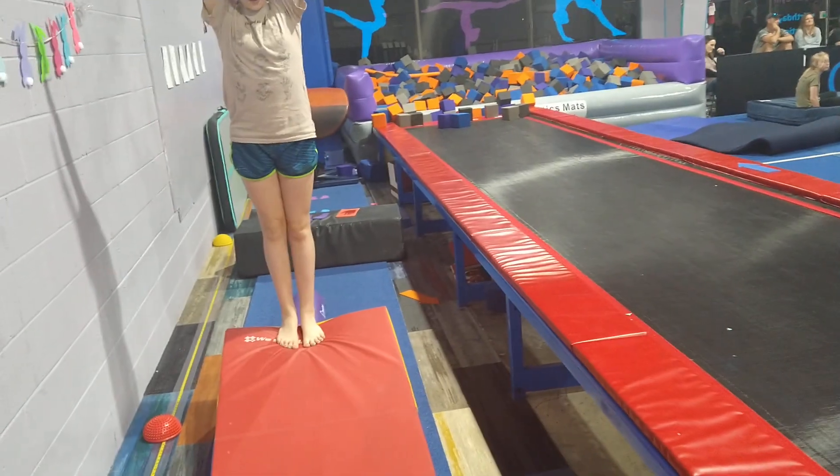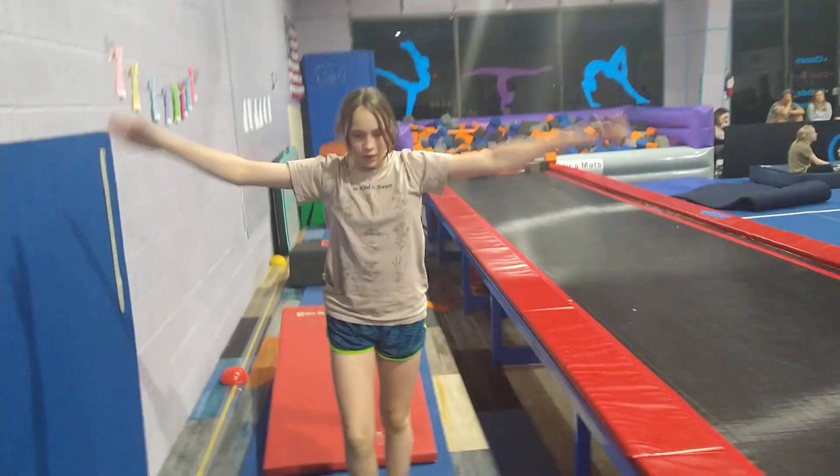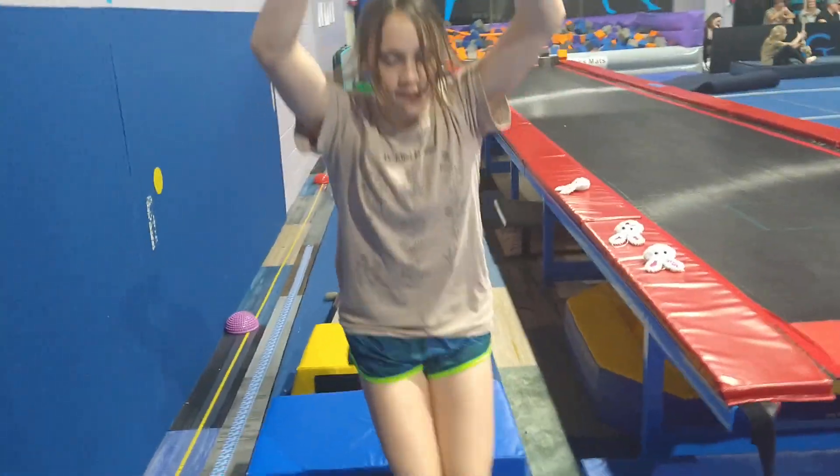Walk on the beam. Forward roll. Then jump: 1, 2, down.